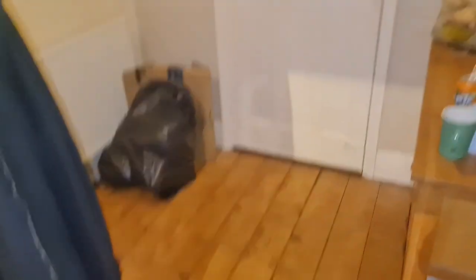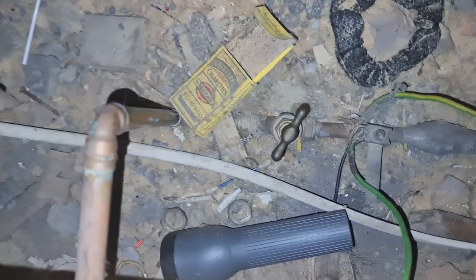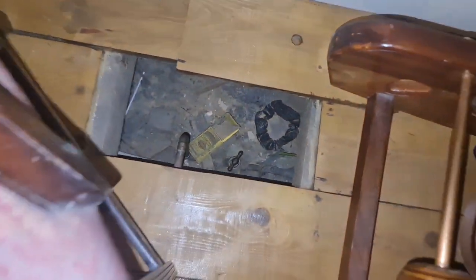I thought this was really interesting — I was at my sister's yesterday and I noticed that her stop tap is in the floor. Lots of people have it near the door in a cupboard, but hers is actually hidden underneath the floorboards. I've never seen it in this location before, so I thought I'd share that in case you also found it interesting. Also, this is definitely somewhere to stash the cash.